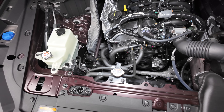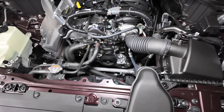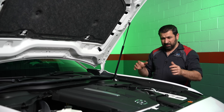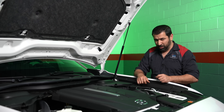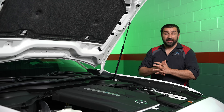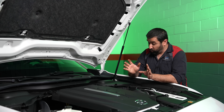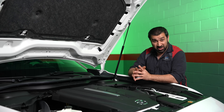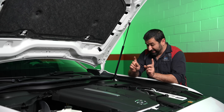The engine sits so far back in the bay that there's a giant space in the front, because they're trying to get the engine past where the axle or wheels are. That helps with the driving dynamics of this car. The transmission is an eight-speed regular automatic — no eCVT, nothing like that — just a regular transmission, but it does not have a torque converter.